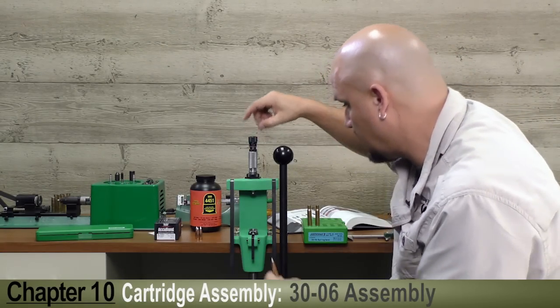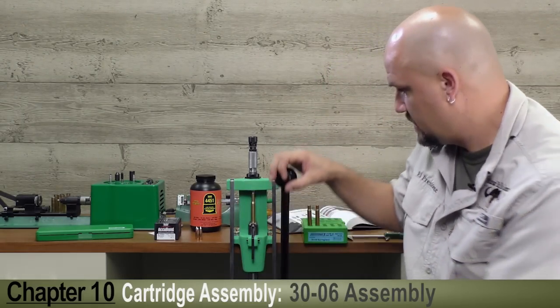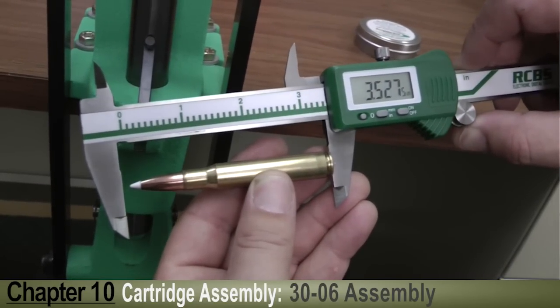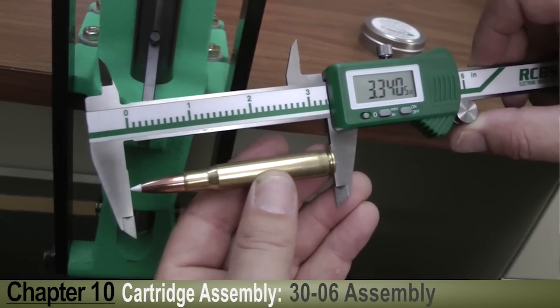As you can see on the dial, one more adjustment and we run it up into the case one more time. Let's see what that did — 3.340, right on the money.